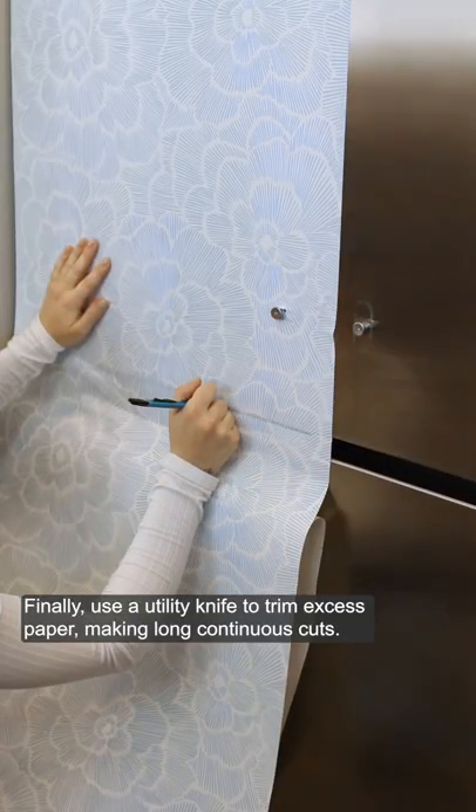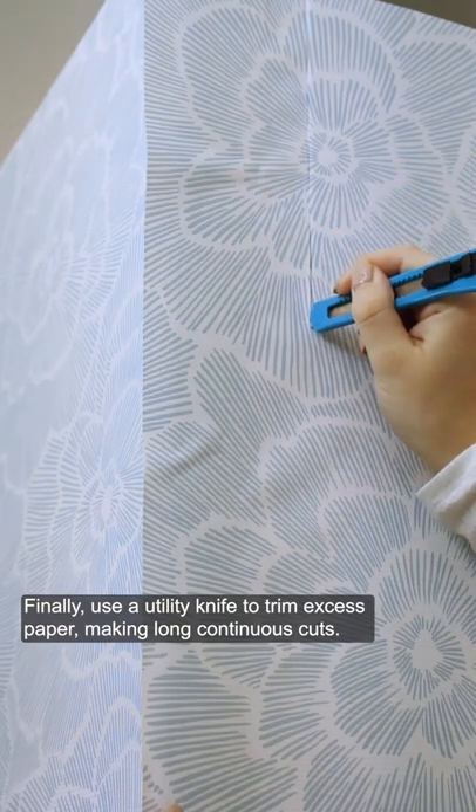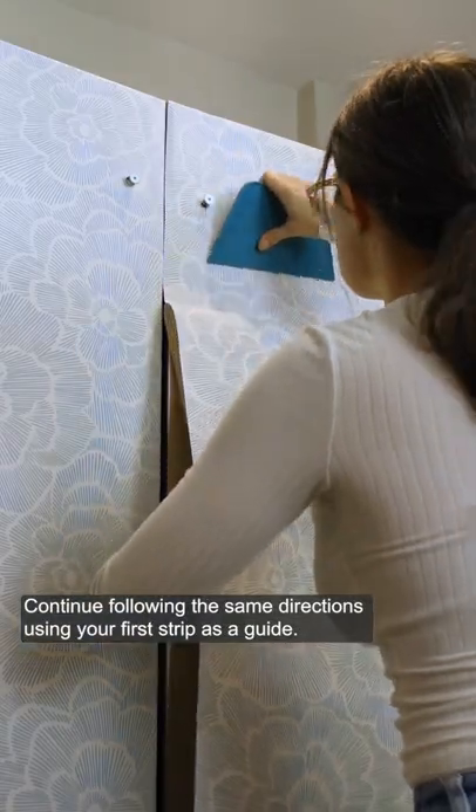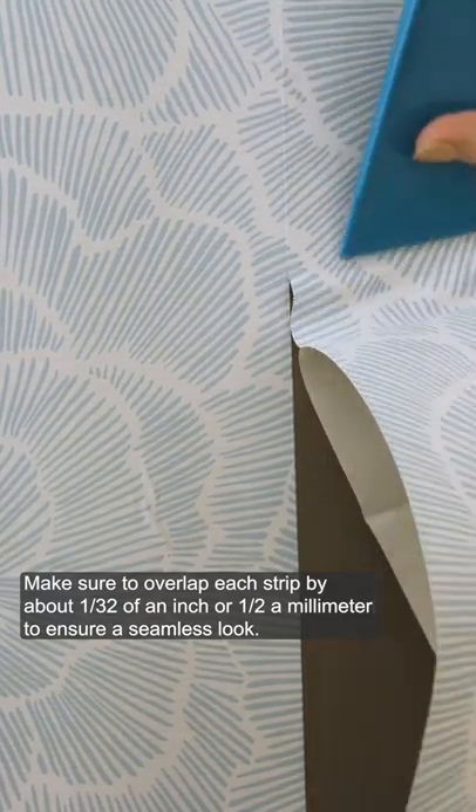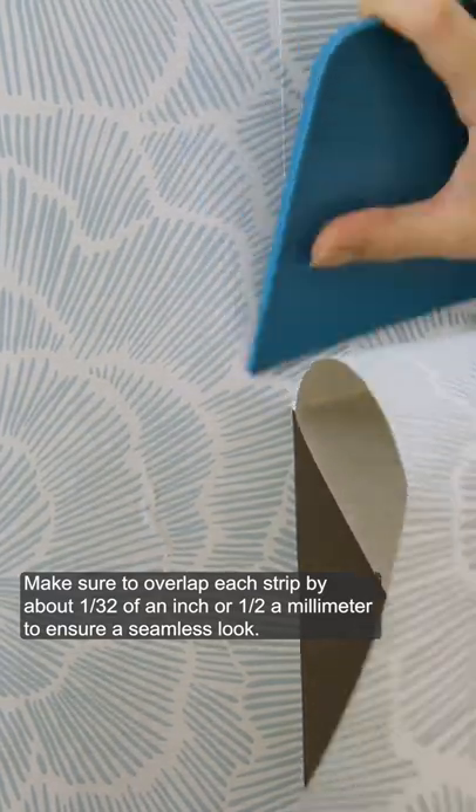Finally, use a utility knife to trim excess paper, making long continuous cuts. Continue following the same directions using your first strip as a guide. Make sure to overlap each strip by about 1/32nd of an inch or half a millimeter to ensure a seamless look.